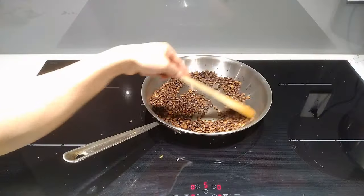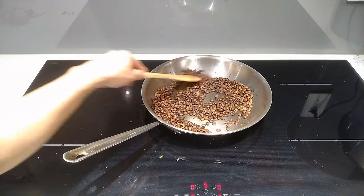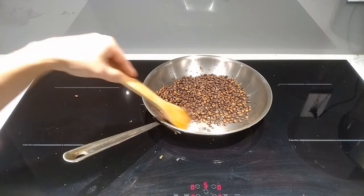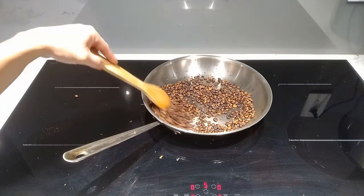So this is 33 minutes in, and we're almost done. As you roast, you may need to start increasing or decreasing the temperature as you go along. If you feel you're not getting enough color, just increase the temperature slightly, and if it's starting to smoke too much, drop it down.